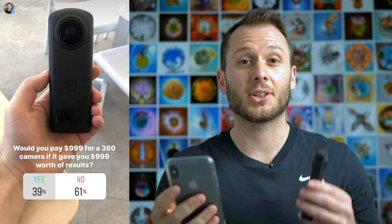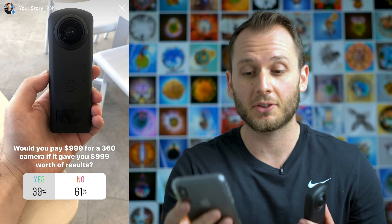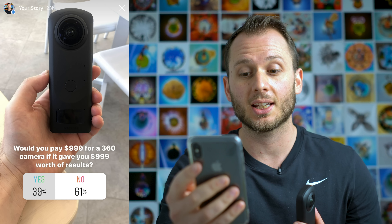A thousand dollars is a lot of money and this won't be an easy purchase for anyone. I held a poll on Instagram asking if you'd pay $999 for a 360 camera even if it gave $999 worth of results. After 550 votes, 39% said yes and 61% said no. The question isn't really 'is it worth the money' — because it is — but 'are you willing to pay that?' This is a camera for up-and-coming virtual tour photographers. If you have clients and you're charging for your work, you could charge a little extra and make your money back pretty quickly.